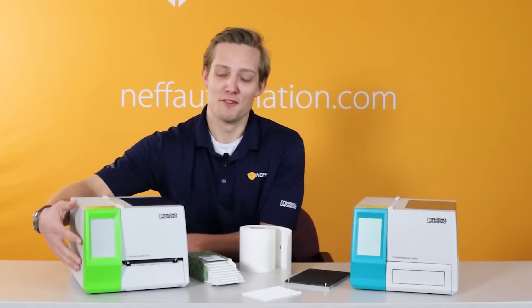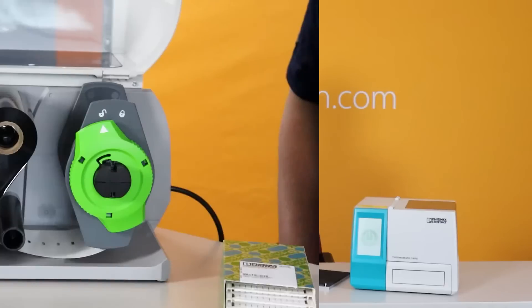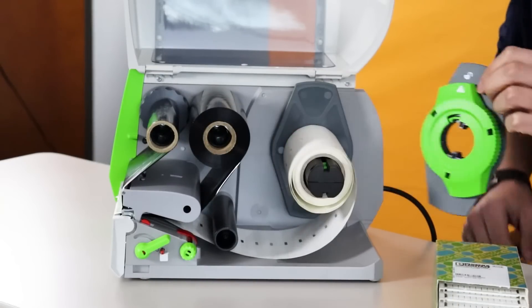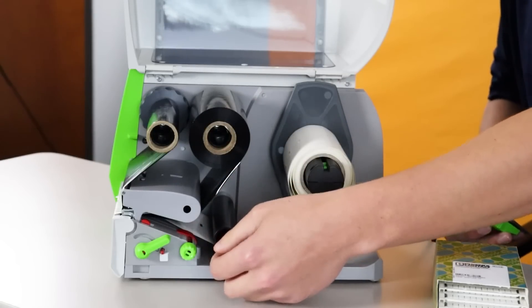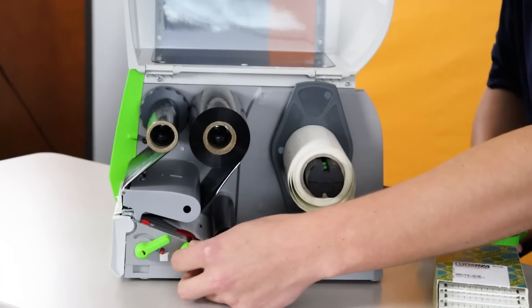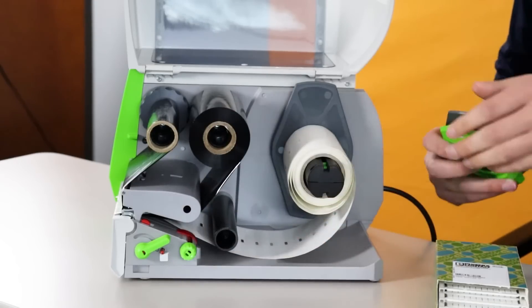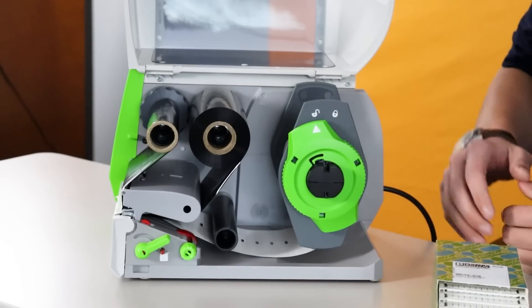As we take a look at the inside of the roll printer, you'll notice a few things that will be different than the inside of the card printer, which we'll get to in a minute. The first thing you'll notice is this back spindle. This back spindle will help auto-align the material to make sure that it's properly aligned under the sensor here in the front. Along with that, there's this knob here in the front that also helps with aligning the material to make sure it's properly centered.